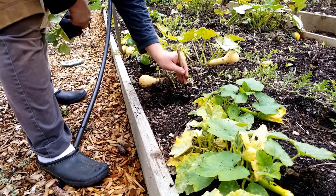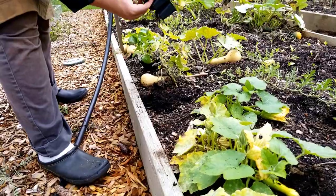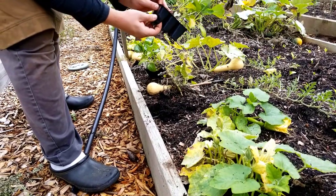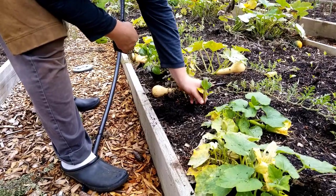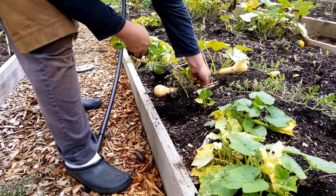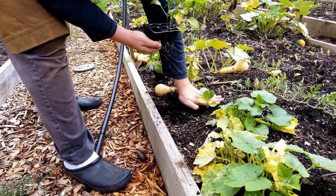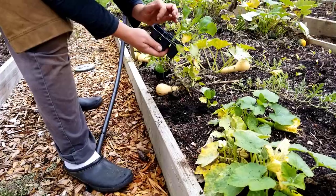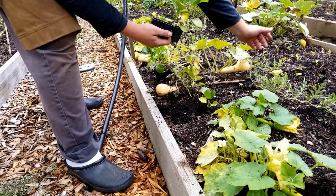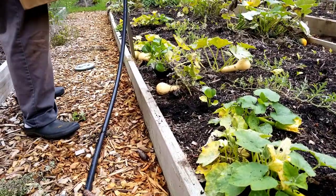I tuck one right here and make a little space for it. When I do this I like to squeeze the bottom of the cell tray to loosen it up so it's easy to pull out without having to dig it. Usually if there's a lot of root mass in there it'll come out pretty easily — I usually have to dig it out if the roots aren't fully developed yet, which is kind of what you want.